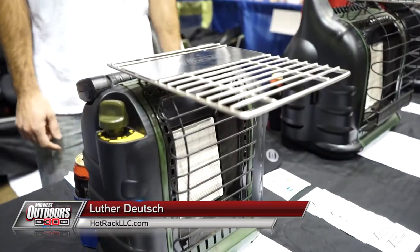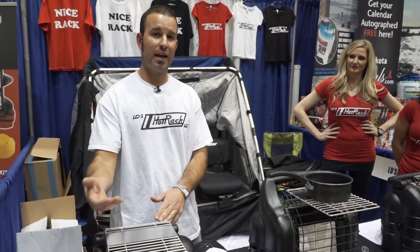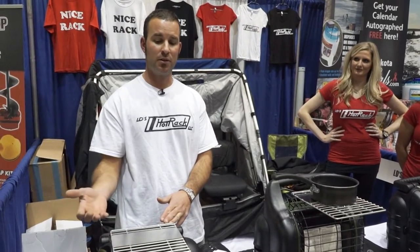Hi, I'm Luther Deutsch, the owner and inventor of LD's Hot Rack. What I offer is a cooking grate that allows you to cook and or warm food and or beverages while out in the great outdoors.